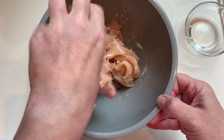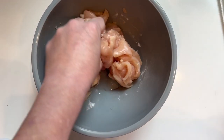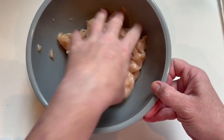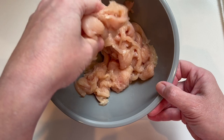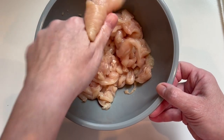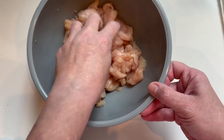Then I'm just going to add my little bit of water to make sure it all gets coated. I love this method. Now this is going to sit for 20 minutes, then I'm going to give it a really good rinse and dry it off before I start cooking with it.